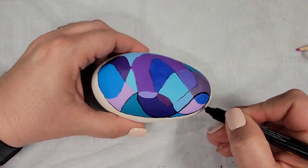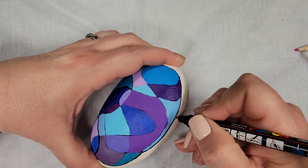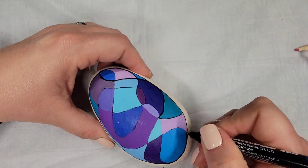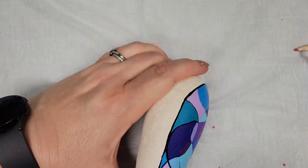Now I'm coming back through with the Posca PC-1MR and redoing all of the crisscross lines so that there's a nice definition in between all of our patchwork colors.